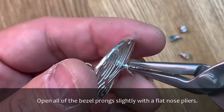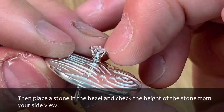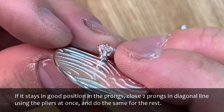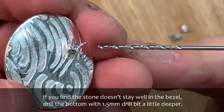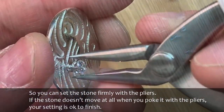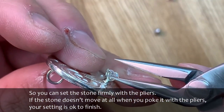Open all of the bezel prongs slightly with flat nose pliers. Then place a stone in the bezel and check the height of the stone from the side view. If it stays in a good position in the prongs, close two prongs diagonally using the pliers at once, and do the same for the rest. If the stone doesn't stay well in the bezel, drill the bottom with a 1.5 mm drill bit a little deeper so you can set the stone firmly. If the stone doesn't move at all when you poke it with the pliers, your setting is complete.